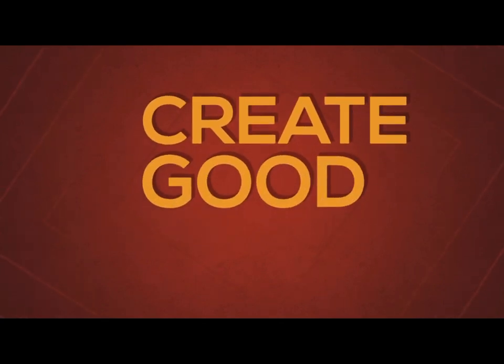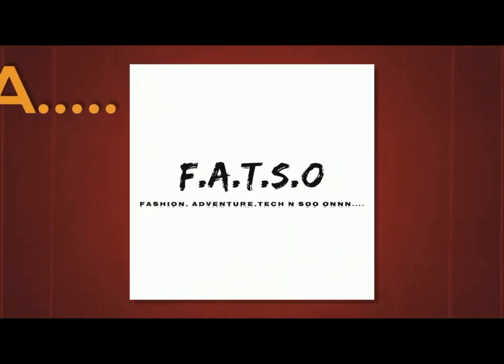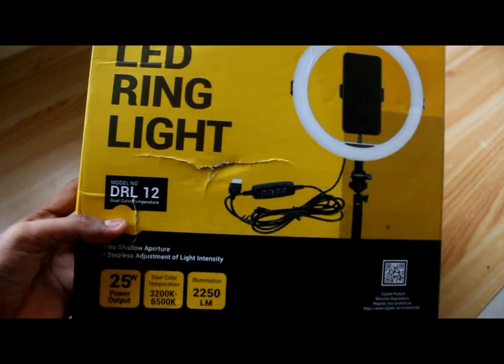Without wasting any further time, let's get started. The ring light I was talking about is this — the Dizitec LED ring light, model number DRL 12.